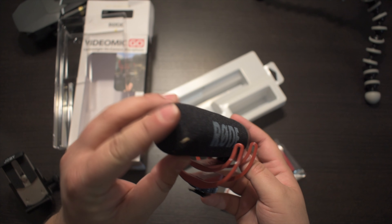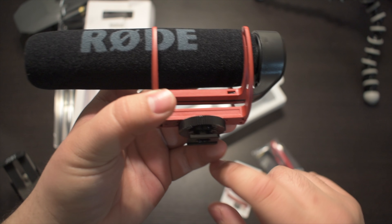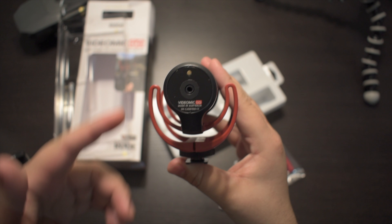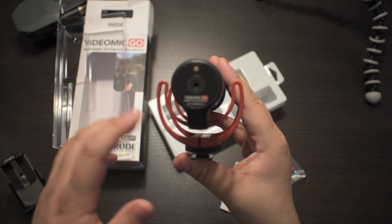To attach the microphone to your camera you need to use the horseshoe mount, and you're able to tighten or loosen it as well. At the back you have your input for your cable.